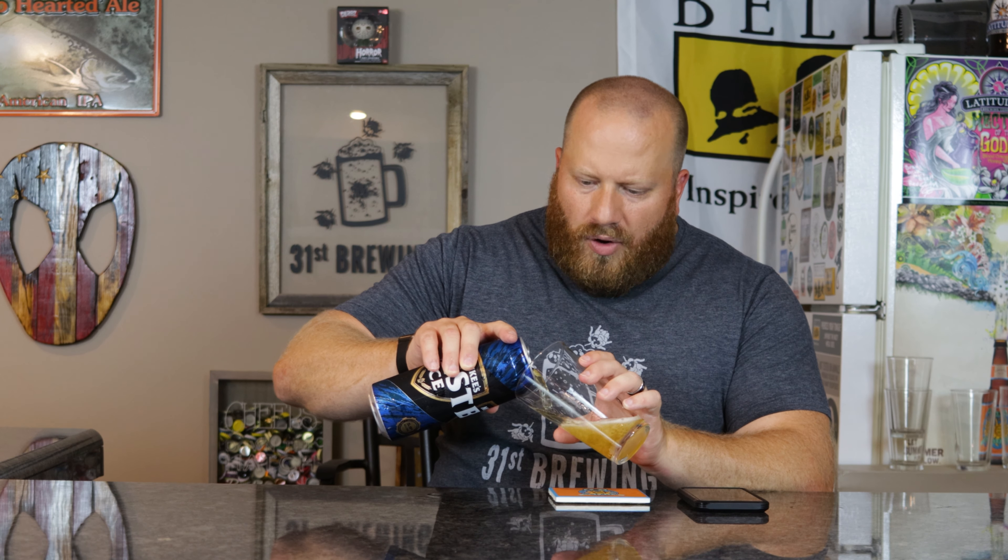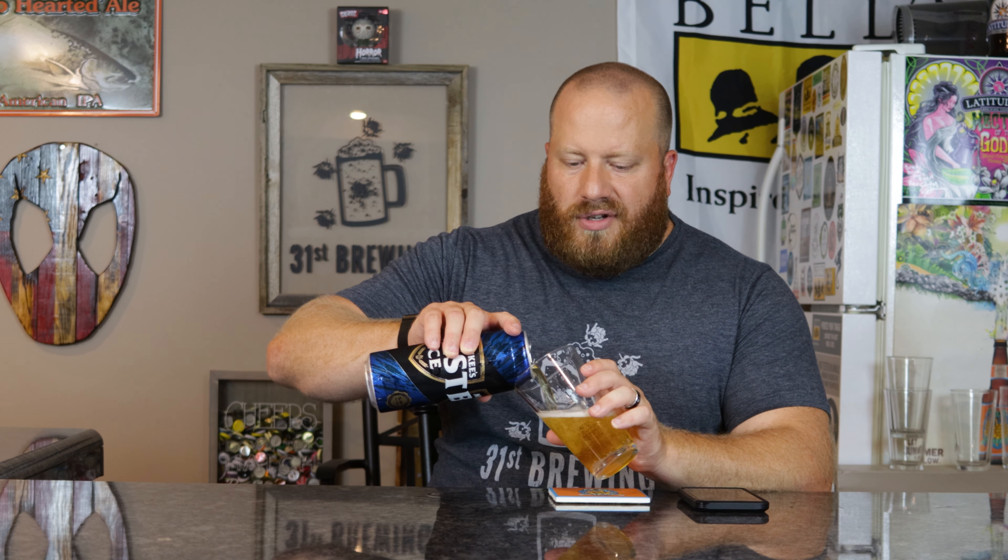This is 5.9%, which I think is 0.1% higher than the Natural Ice. The Bud Ice was 5.5% or something like that. Price was around $1.29 — maybe $1.19 — somewhere in that range. Let's go ahead and open it and get it into a glass.